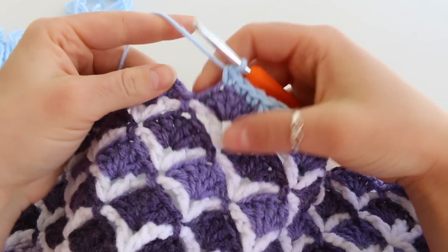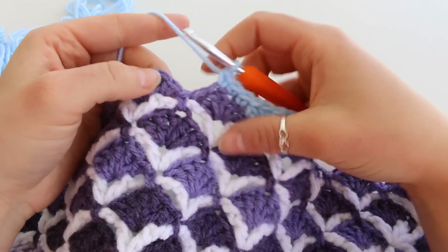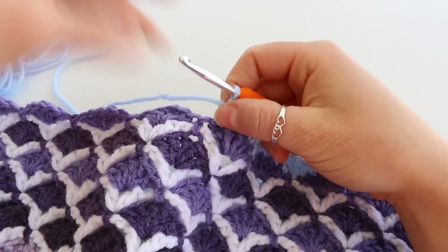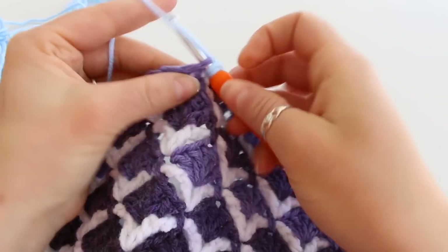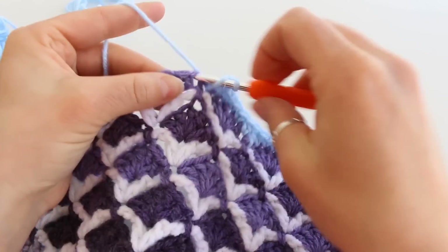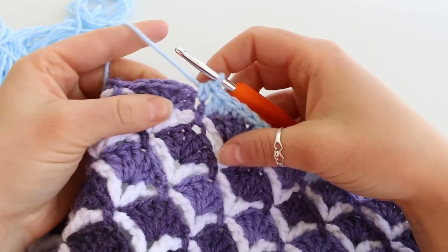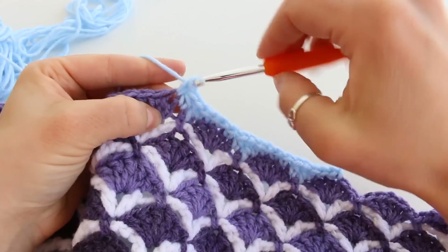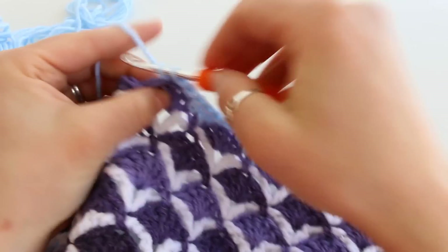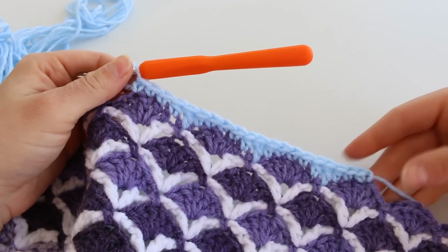We're next going to do that valley set again: half double crochet, double crochet, half double crochet. Then 3 single crochets. We're going to continue this all along the side of our blanket until we reach the corners. Once we reach a corner I will show you what we do next.